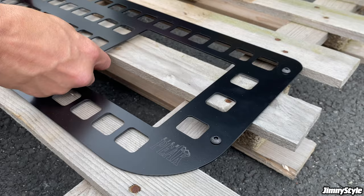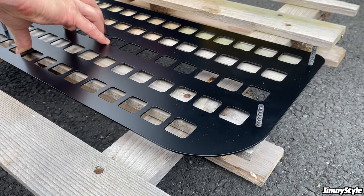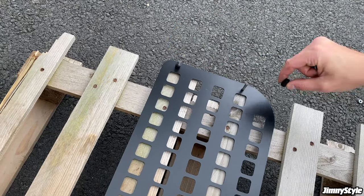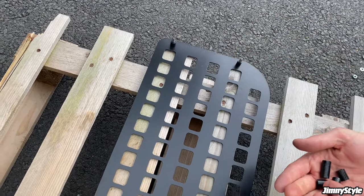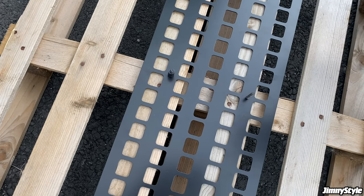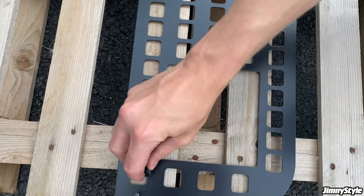At this point you can put the bolts into the MOLLE panel, flip it over, and make sure you place it on a soft surface so it isn't going to scratch the powder coating. You can then place the plastic spacers over the ends of the bolts. Remember, the four shorter spacers go on the bolts at each end of the MOLLE panel, and the two longer spacers go over the two bolts in the middle of the panel.